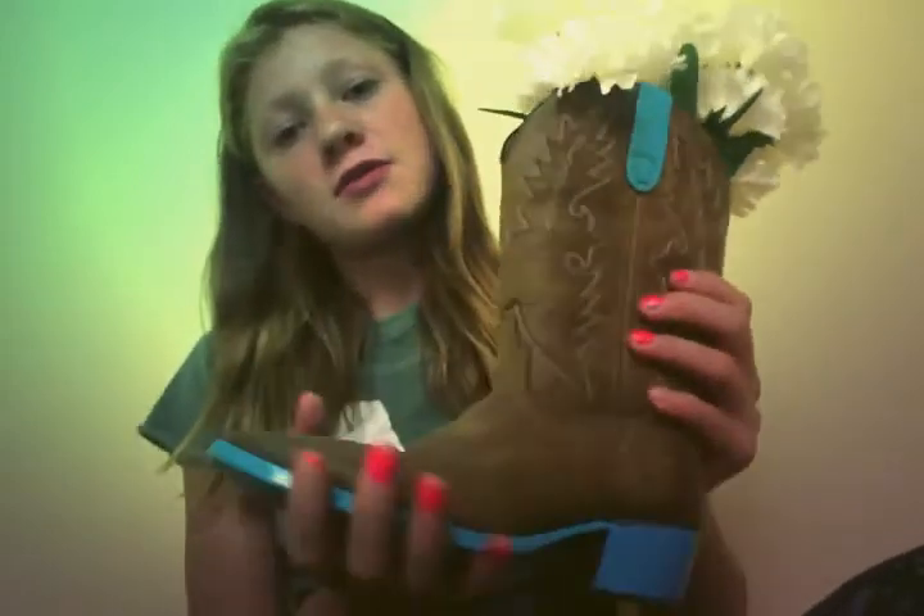Hey guys, so today I'm going to be showing you how to make this really cool DIY decorating thingy, magic person. I don't really know what to call it.